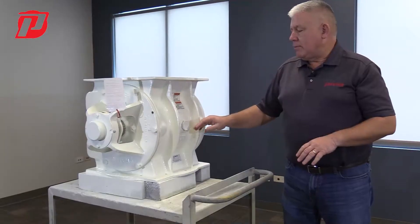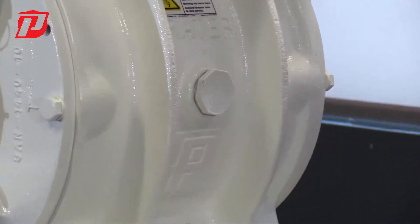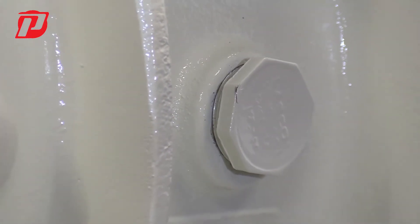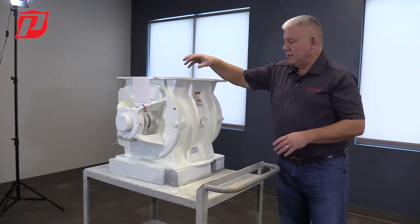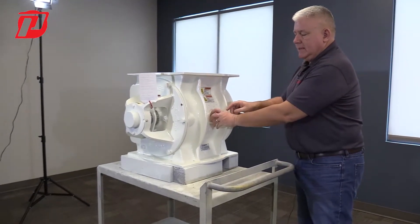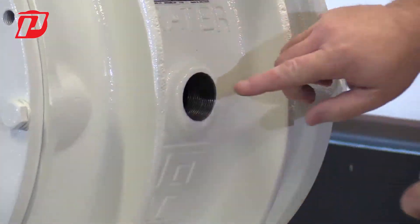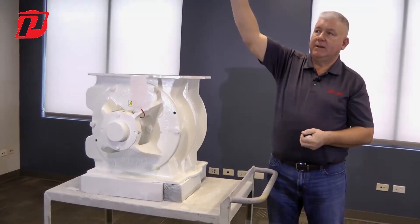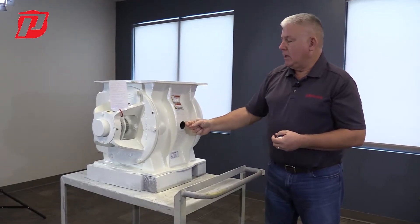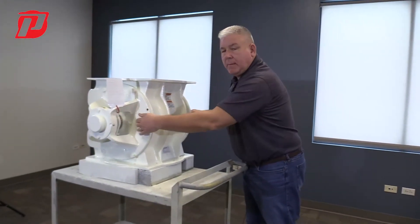Another way we combat that pressure is we offer a pocket vent here too. A pocket vent is just that — it's a vent that vents that pressure out of the airlock housing, away from those seals. So as the pressure and the product tries to blow back up, we would put a vent in here, and the customer would then thread a line into this right here. That would go back up either into a sock filter or back into the silo, releasing some of that pressure, keeping it away from our seals.